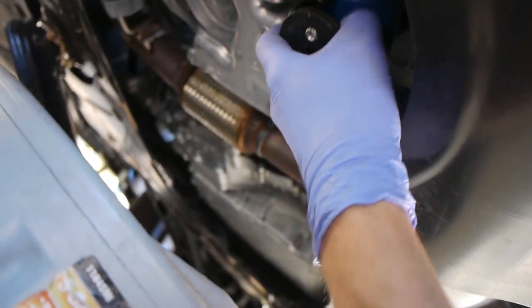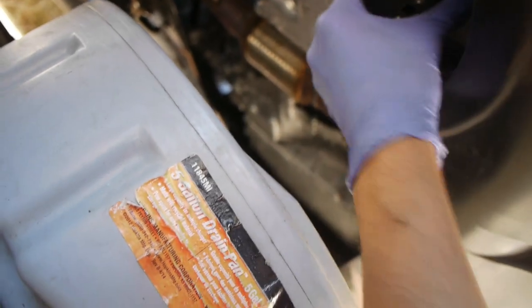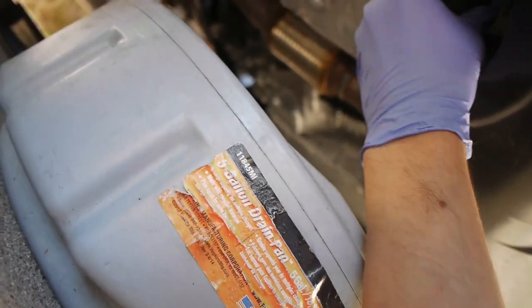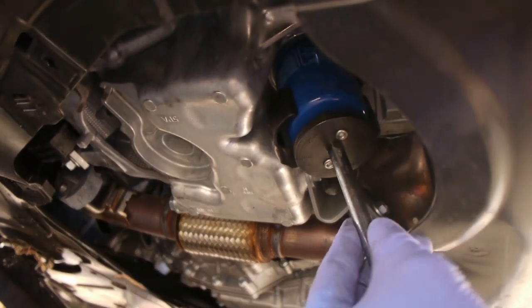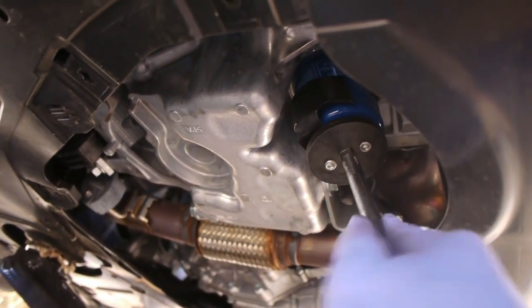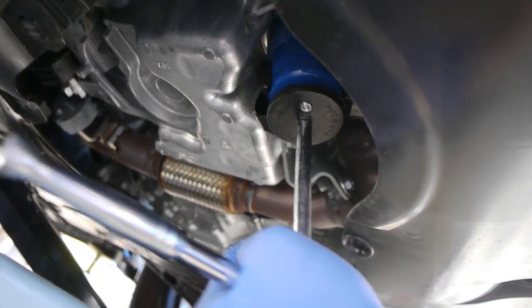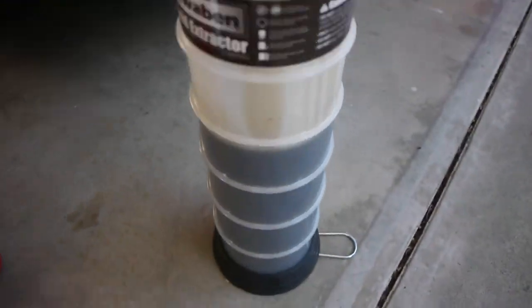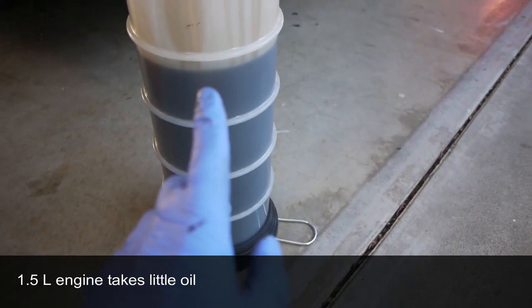It spreads its jaws with springs and grabs like that. I'm going to put my ratchet through here with an extension, and you can see it's gripping once I put some force into it.